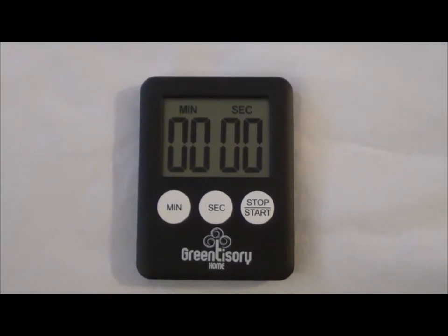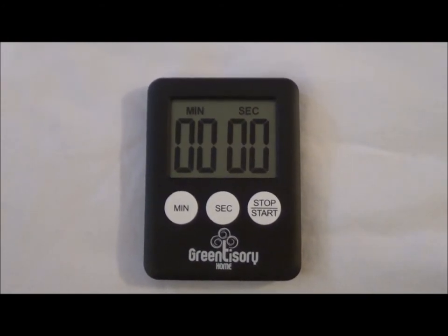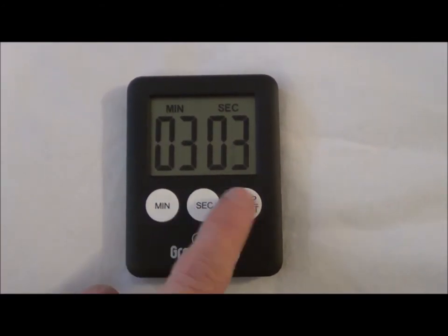My children can use it. They've been using it to practice piano with, or to set a timer when they're doing schoolwork. All you do is just press how many minutes you want, how many seconds, and press start.